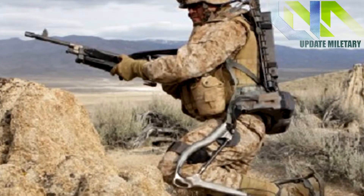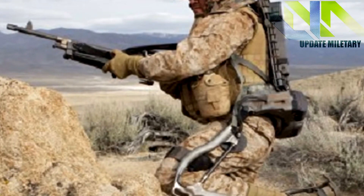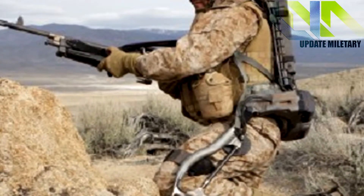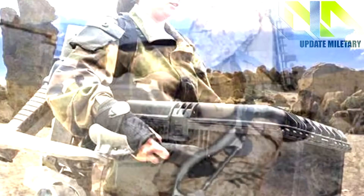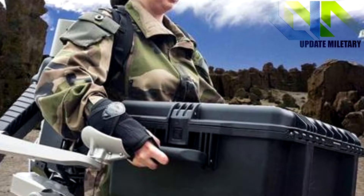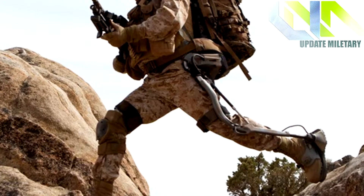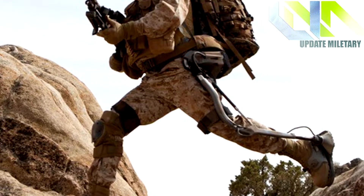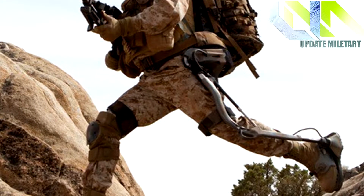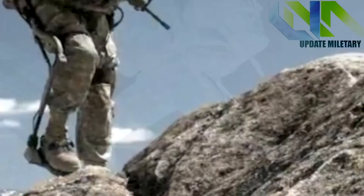Soldiers could soon get robotic legs. Machine gunners, mortarmen, and other soldiers that carry heavy equipment on the battlefield could soon get a little help from Fortis. The Fortis knee stress release device, KSRD, boosts leg capacity, increasing the amount of weight a soldier can carry with his legs. The result is soldiers that are capable of carrying their loads much farther while suffering less fatigue.